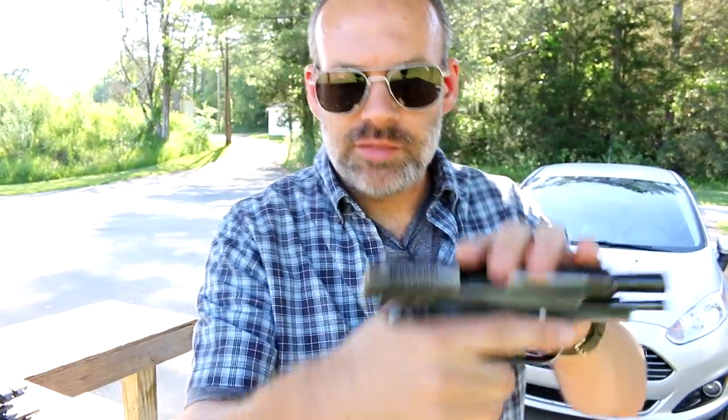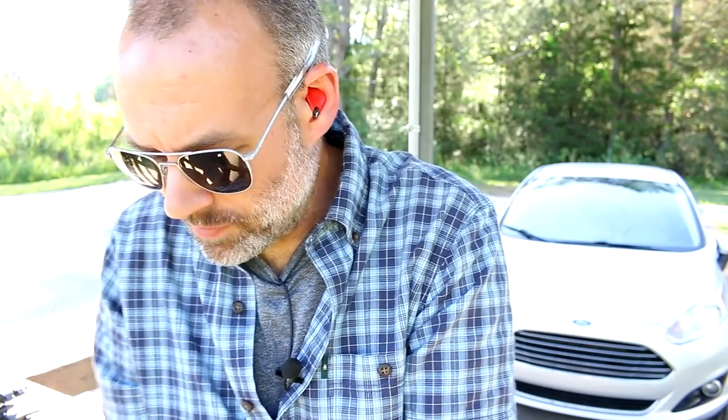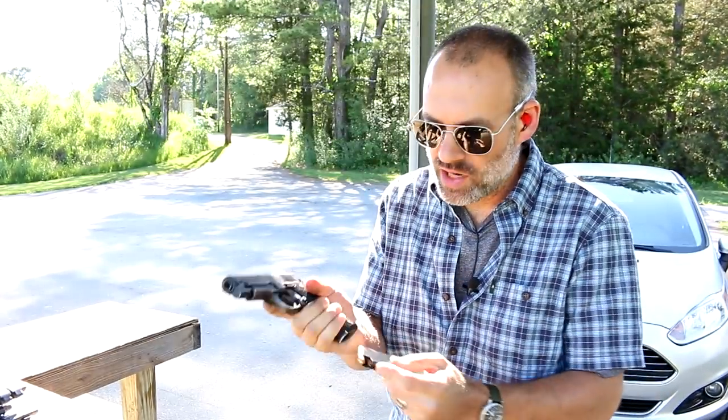I got a little bit of hammer bite there — not slide bite, the slide is pretty far up there. But that hammer can go down and get your hand, again just like a 1911. It's a single stack eight round mag. The windowing on the side is nice to have. Back to the same target there.